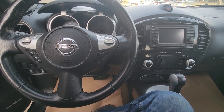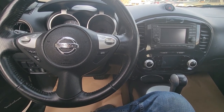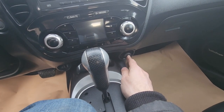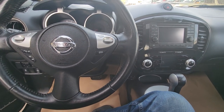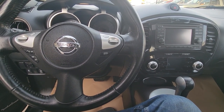Welcome to my YouTube automotive channel. In today's video I have a 2013 Nissan Juke and I will show you the power outlet or cigarette lighter fuse location. This video will apply to Nissan Jukes made from 2011 all the way up to 2017.